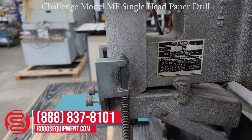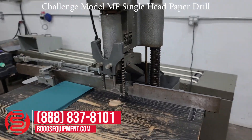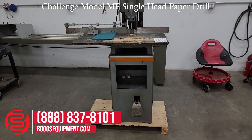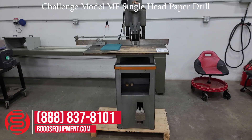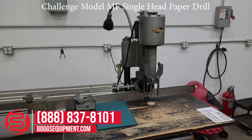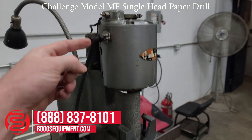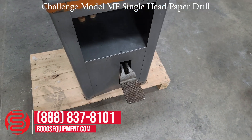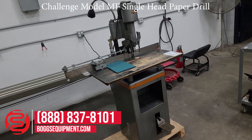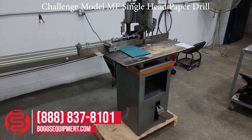Here we have a Challenge Wilf MF single spindle drill. This unit is powered off 115 volts AC. All the details and specifications for this machine can be found on our website, bogsequipment.com. It has a single on/off switch and a manual foot pedal, demonstrated operating. Any questions or inquiries on this machine, you can contact our sales department.